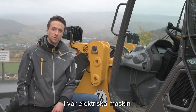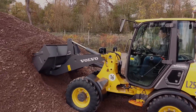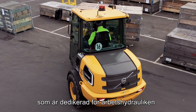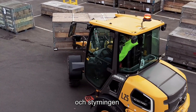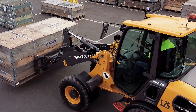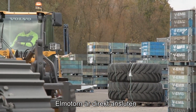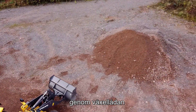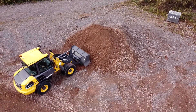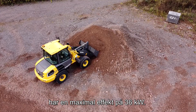In our electric machine we have a 2-electric-motor concept for highest energy efficiency. We have one electric motor purely dedicated for the working hydraulic and steering, with a peak power of 32 kilowatts. The second electric motor is directly connected to the rear axle through the gearbox, assuring highest efficiency on the drivetrain, with a peak power of 36 kilowatts.